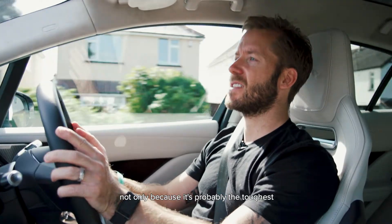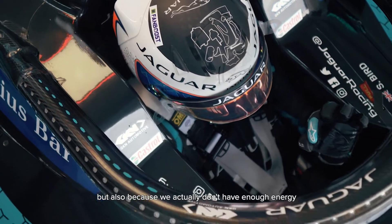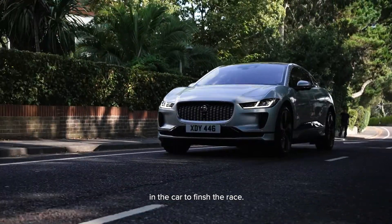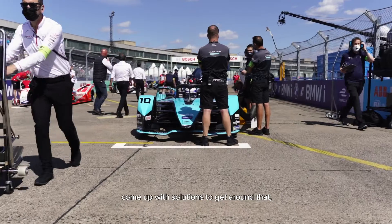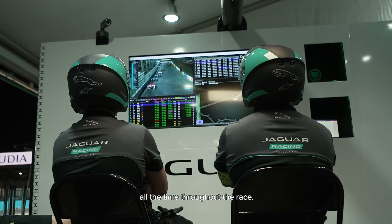Formula E is super tricky not only because it's probably the toughest championship in the world because of the competition that I'm up against, but also because we actually don't have enough energy in the car to finish the race. All the teams and all the drivers come up with solutions to get around that, and they're normally a case of energy saving all the time throughout the race.